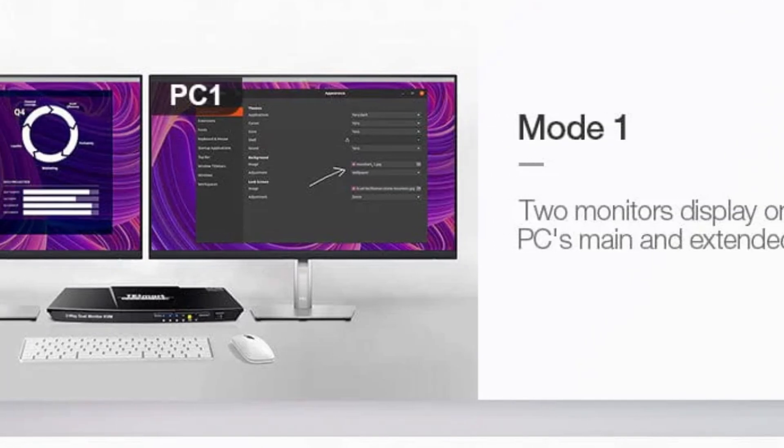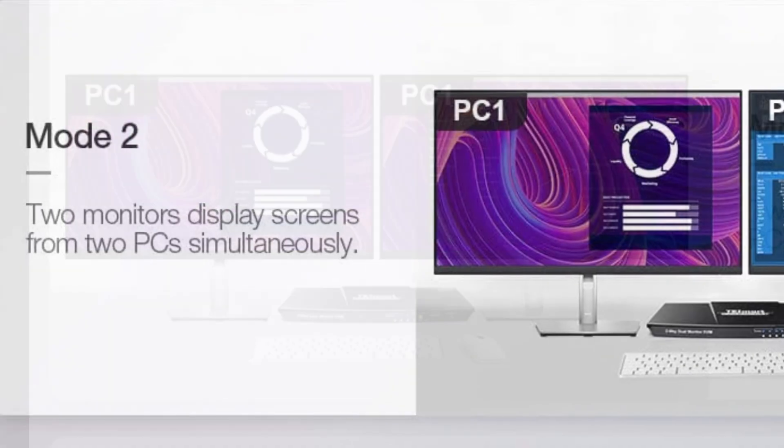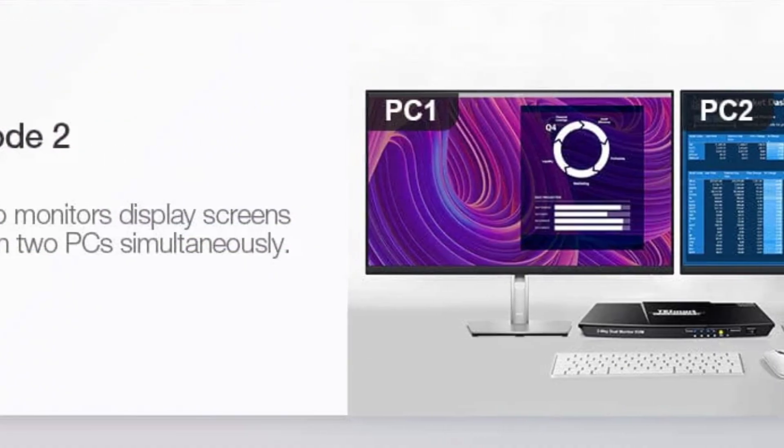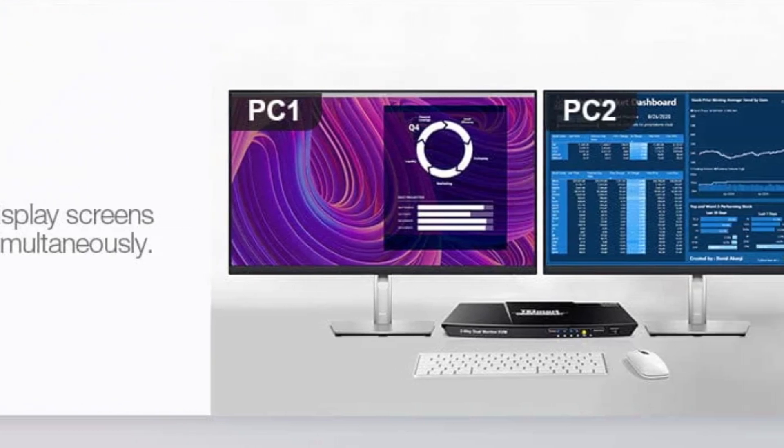This particular KVM switch actually passes through 4K 60Hz video to your monitors. Once you're all set up, you'll have a variety of ways to control which input you're looking at. On the two monitors, you can look at two different monitors from the same PC, or you can look at one monitor from each of the PCs and use the controls to switch the focus of the keyboard and mouse, so you can choose which PC you're controlling at any time.